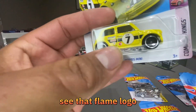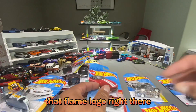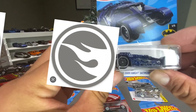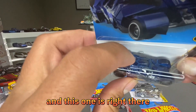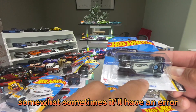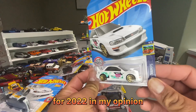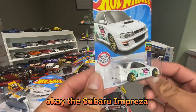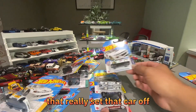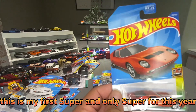One thing you can look for is the flame logo — see that flame logo right there. On the card behind it there's going to be a gray flame, and on the car itself there'll be the flame logo somewhere — on this one it's right there. Sometimes there can be an error and it won't print on the back, but it'll tell you that you've won a Treasure Hunt. By far the best Treasure Hunt for 2022 in my opinion is the Subaru Impreza — just the color alone is nice. These are Treasure Hunts.